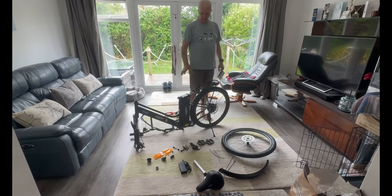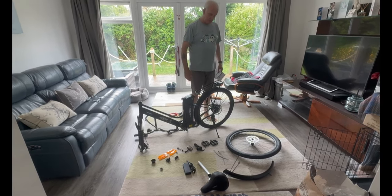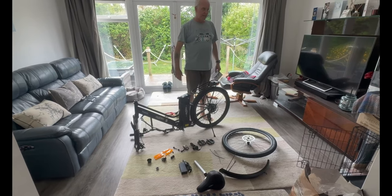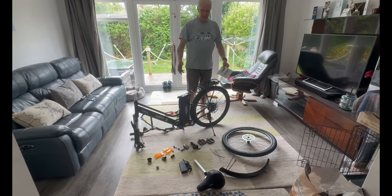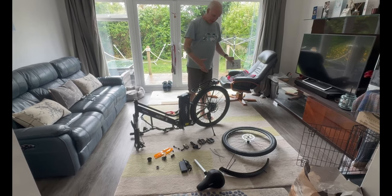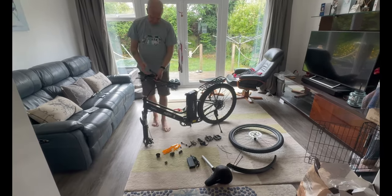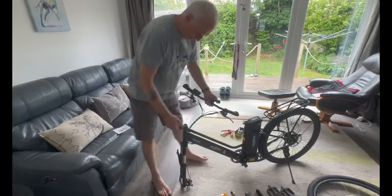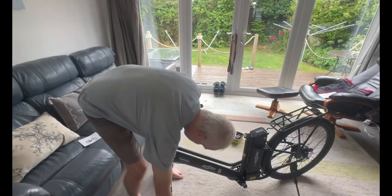So this is what I do - I tend to lay this out. One of the good habits when assembling anything is to check you've got everything, because there's nothing more frustrating than when you start building and get to a certain point and you're missing an item. There's a protective sleeve on here which you can take off and put to one side.